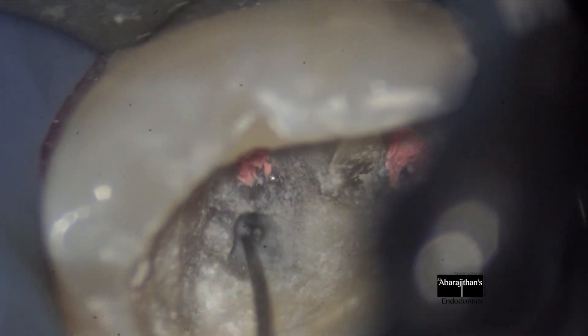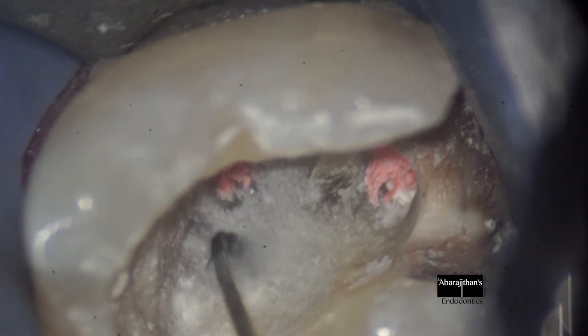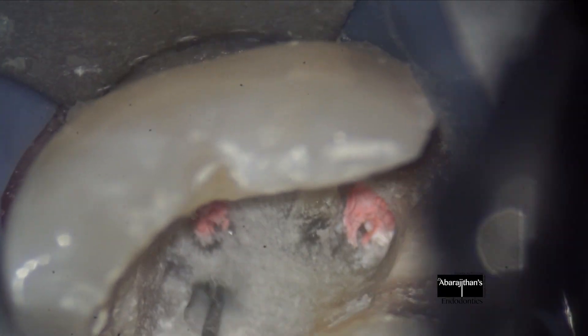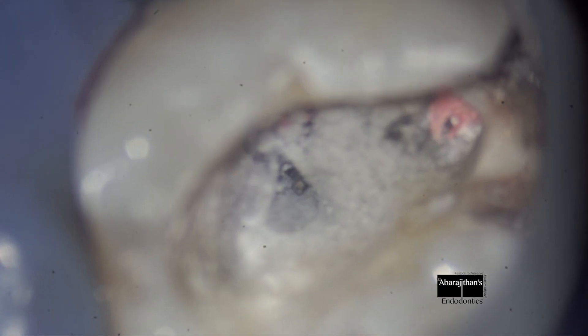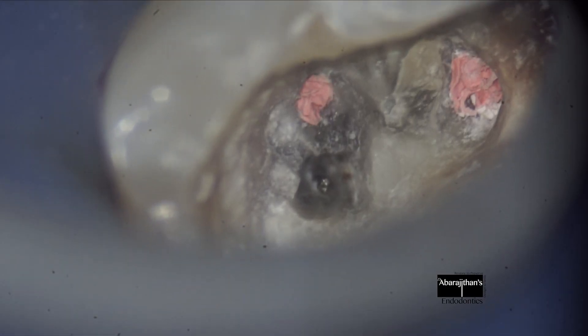Since the instrument is still not loose in the canal, I begin to do more ultrasonic troughing. Care is taken not to damage too much of radicular dentin — that should be the goal of any instrument retrieval.